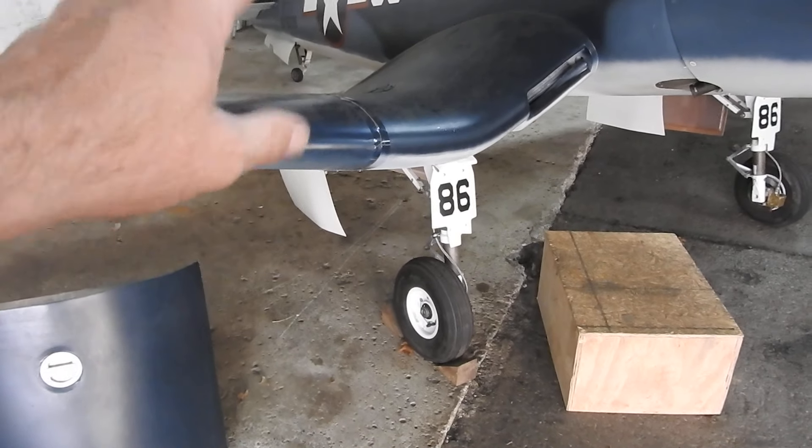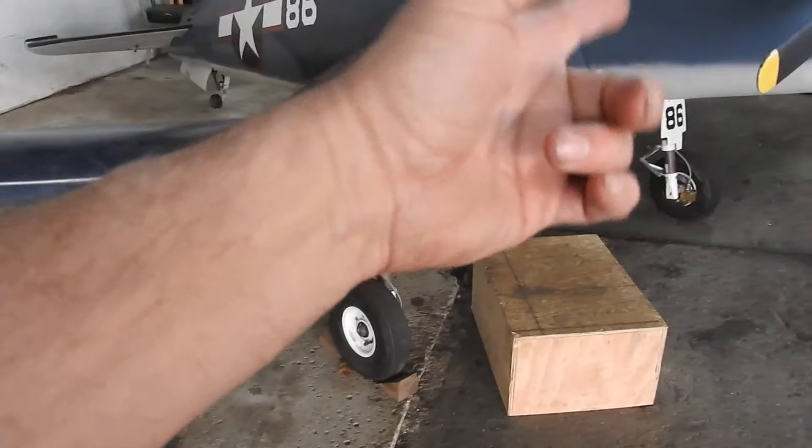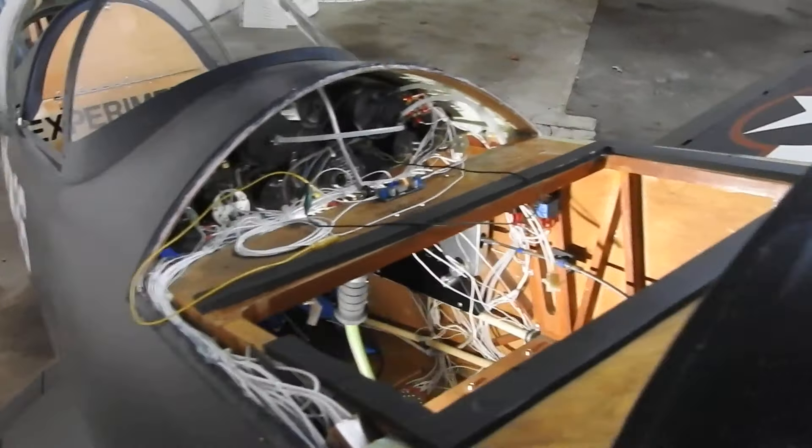I got all the switches wired. I got the third switch in there, but it still needs to be bolted in place — same with the left side. All the wiring all the way up to the LEDs is done.